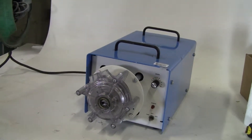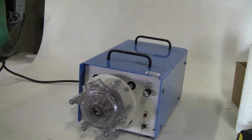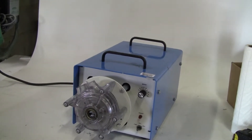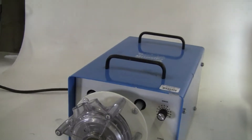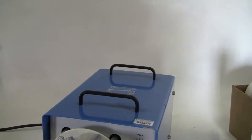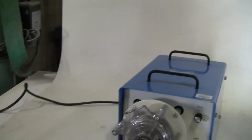Hi, this is Jim from Hi-Tech Trader. We're looking at a Cole Palmer MasterFlex peristaltic pump, model 7549-30. It also has a MasterFlex head 7079-20, 115 volts, 6 amp, 50-60 Hertz.